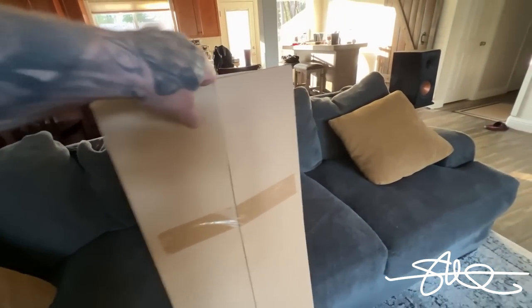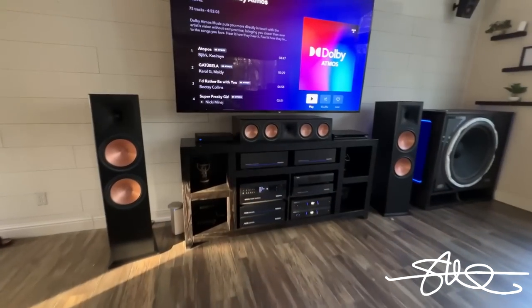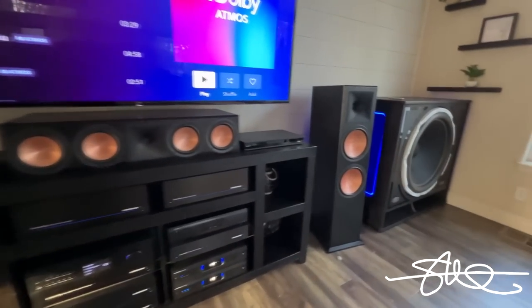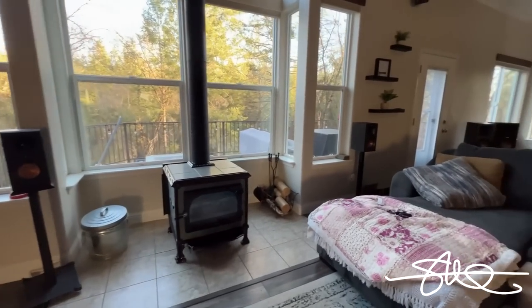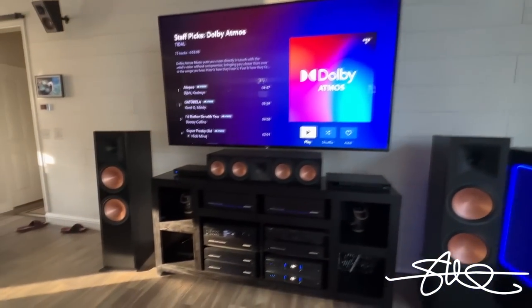So I got a couple of screens — I'm sure they're black and they say Klipsch on them, they're nice. But I prefer the copper cones. I don't run screens on any of the speakers you see in here. I've got them all, I just don't run them. So off to the closet these things go with the rest of them.